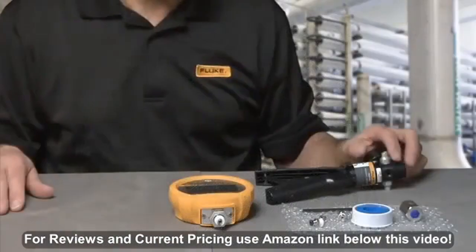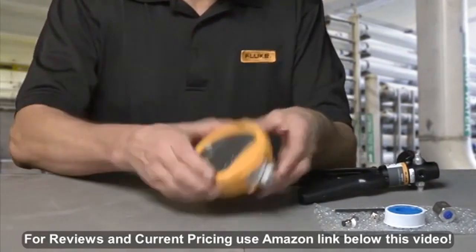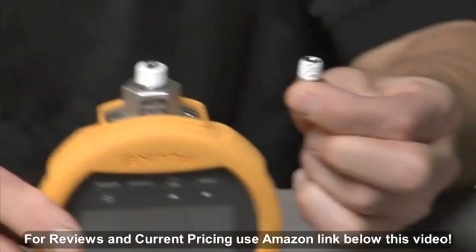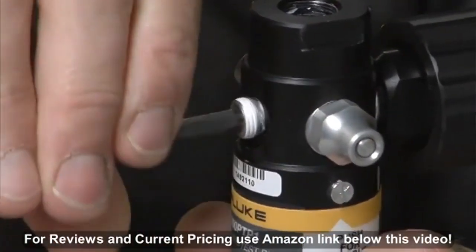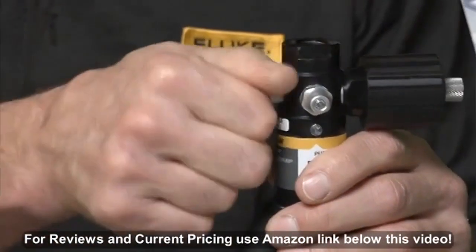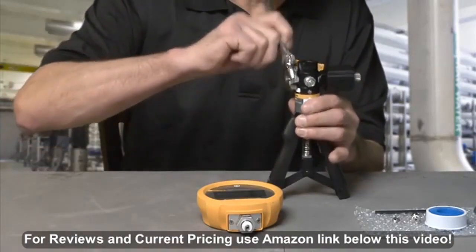To configure the pump with push fit connectors and hoses, first apply four wraps of provided Teflon tape on both the gauge and the two push fit connectors to be installed to the pump. Remove the hex plug, then install the push fit connector. The second push fit connector is for connection to the device to be tested.